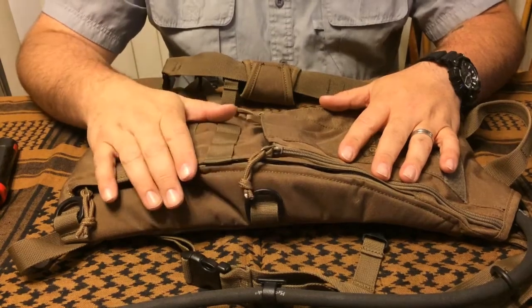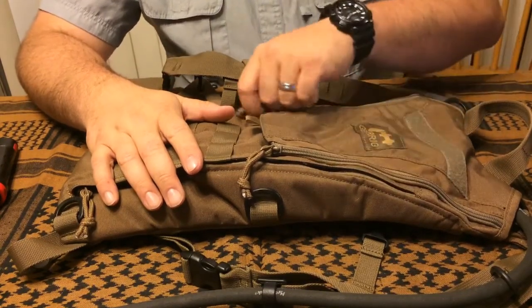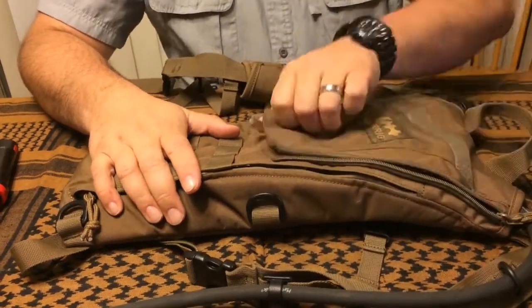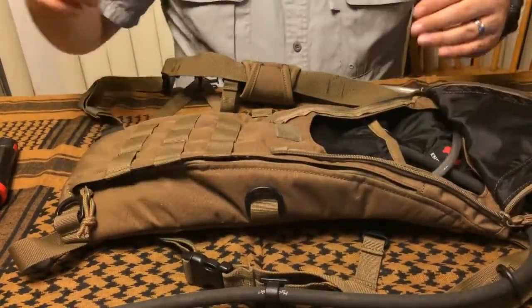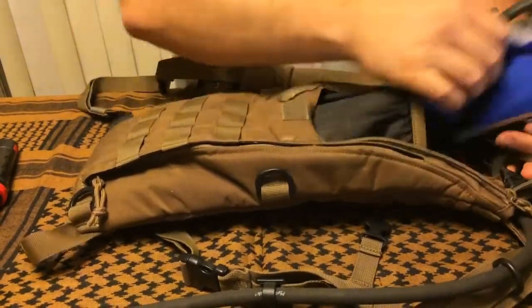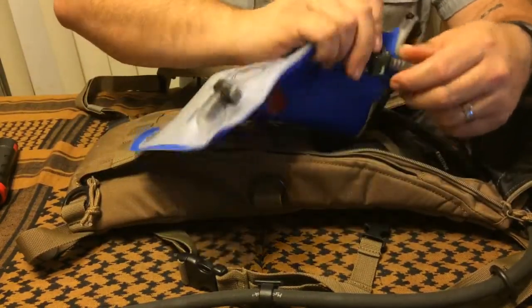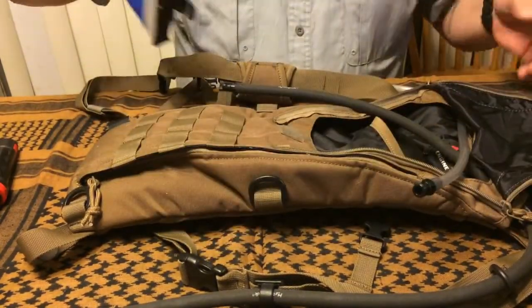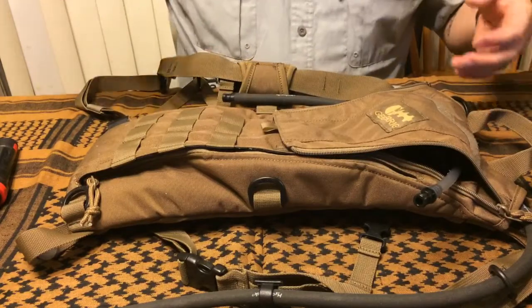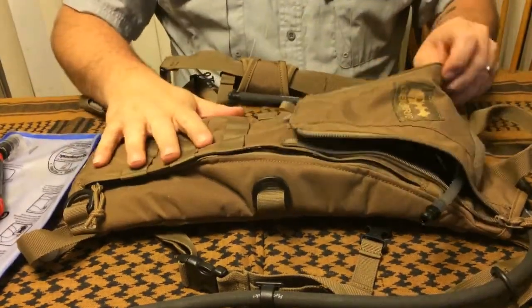I've had this for probably close to a month now. I've been able to take it out on a couple of different hiking trips and really get some hands-on use with it. This guy comes in two different colors — black and coyote tan.